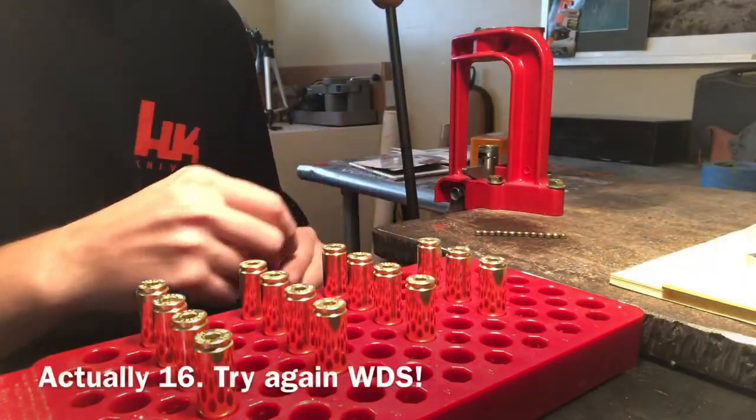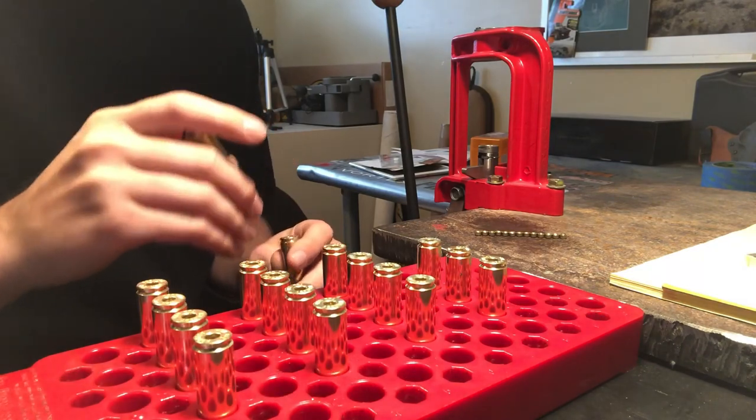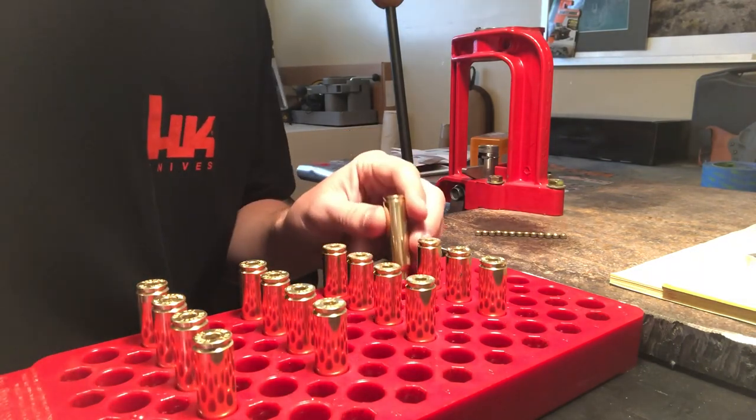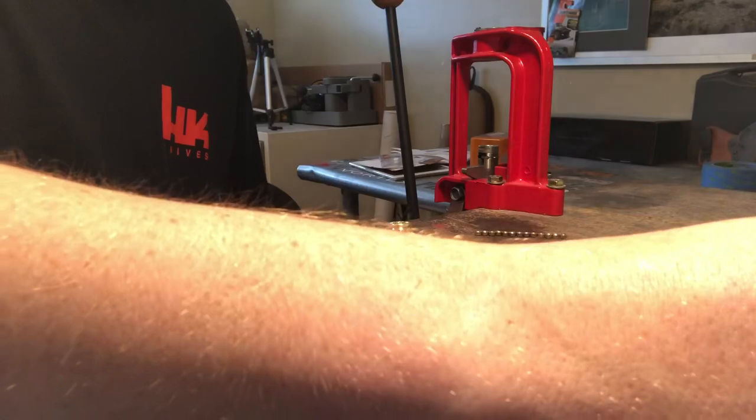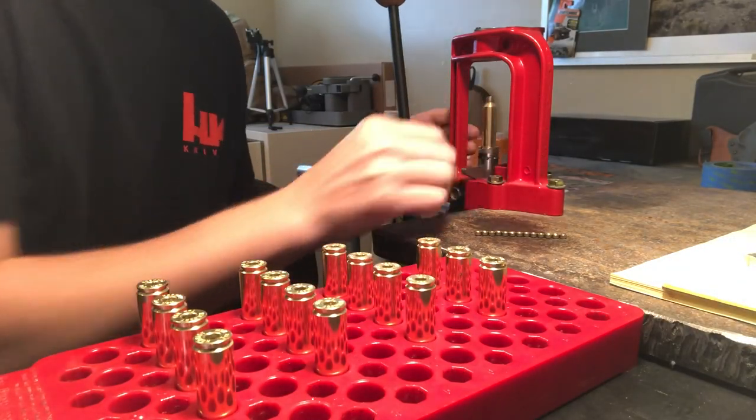Twelve cartridges — a really simple process, just priming them up. I've got tumbling media stuck in one's flash hole, so always check your flash holes and make sure they're clear. Anything obstructing that would definitely skew your test results.